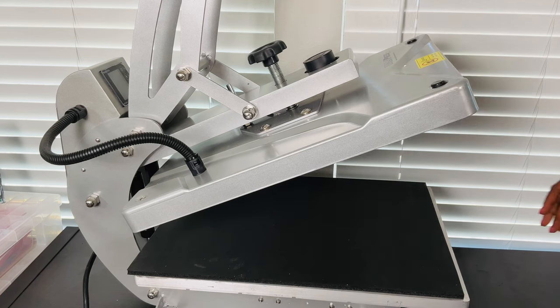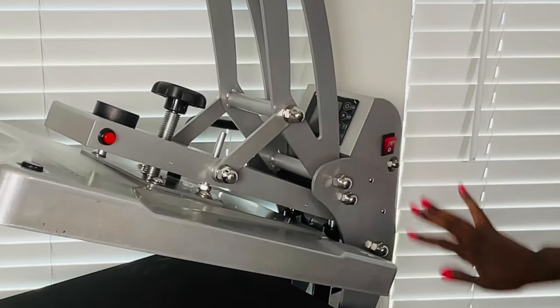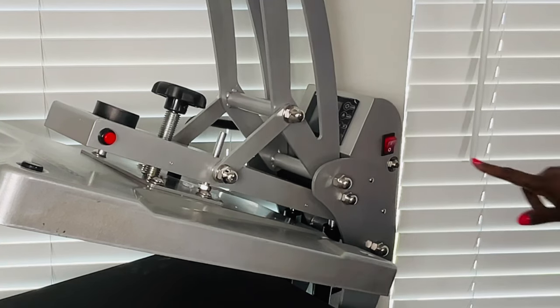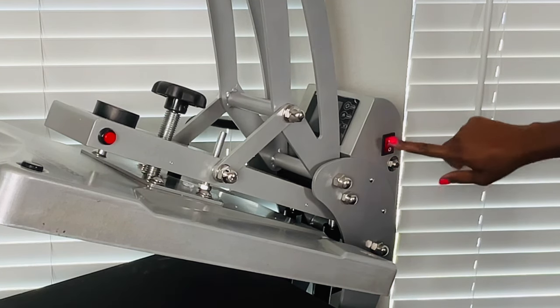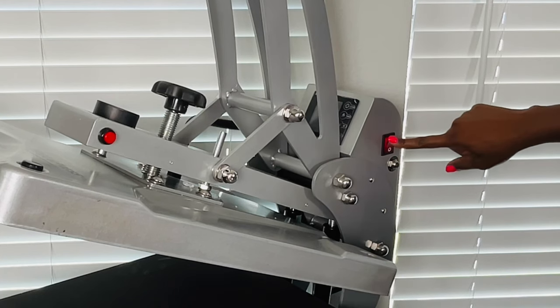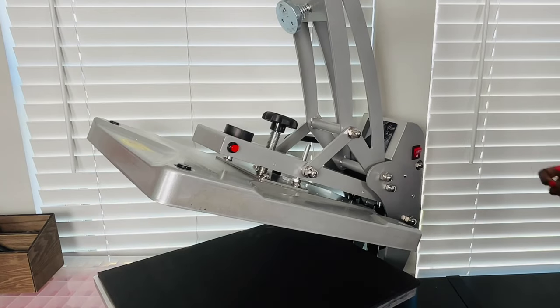The maximum temperature this one will go up to is 428 degrees Fahrenheit, and it's important to know you will need a dedicated circuit breaker for this heat press. I did just upgrade my electrical outlets here because I have a lot of heat presses. I'm going to power it on. I've turned the heat press to the other side so we can see the buttons. Button number one is called the thermal breaker — you press this to reset the breaker. Number two is the power switch. Number three is the controller display, so I'm going to go ahead and remove the plastic from here.